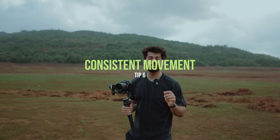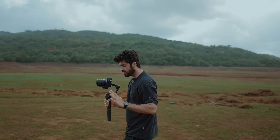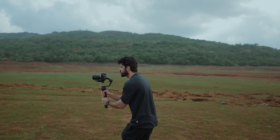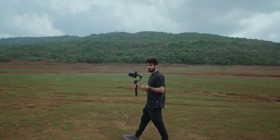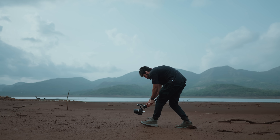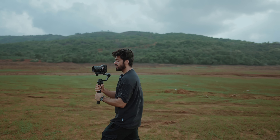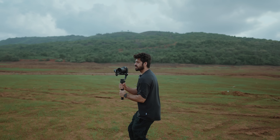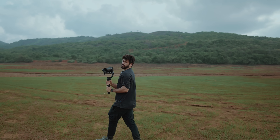The next tip is consistent movement. When you're taking a shot, be consistent with the movement. For example, if I'm taking a follow-forward shot and I walk very fast then suddenly slow down, the shot is not going to look good — unless you're doing it intentionally. Just try to be consistent throughout the shot. If I'm taking a pan shot, I'll stay consistent until the shot ends. That's one of the pro tips.